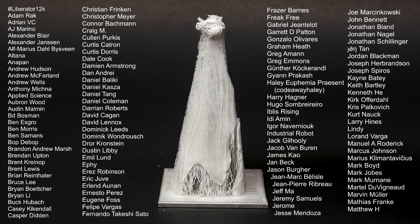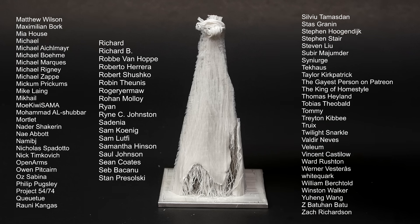As usual, a big thanks goes out to all my supporters on Patreon. Everyone who supports me can see my videos at least 24 hours before I post them to YouTube. Everyone can directly message me, and anyone who supports me with $5 or more will get their name at the end.